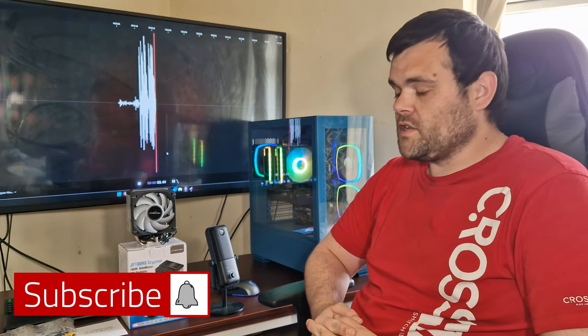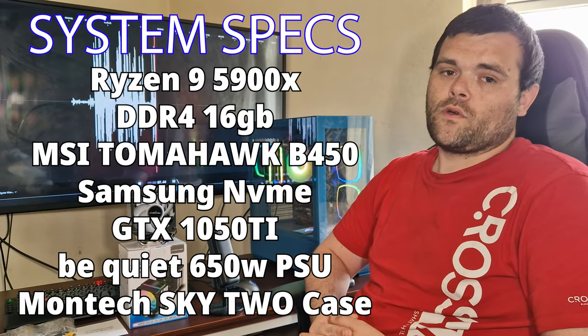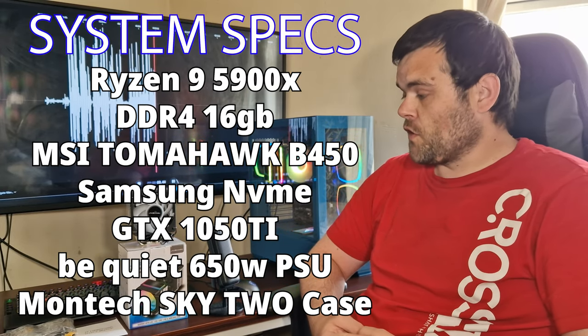This is the JF100RS Crystal CPU Cooler from JoyShark. This is the full review.